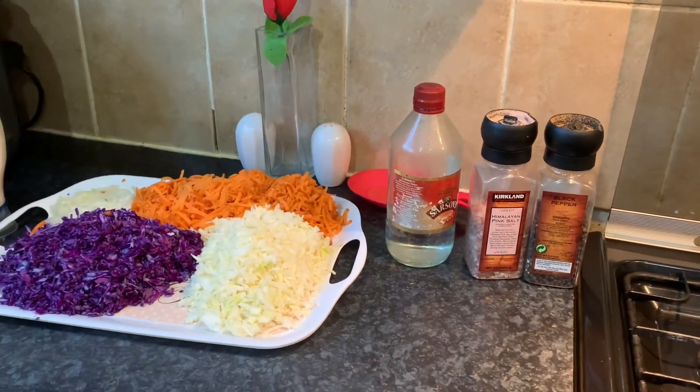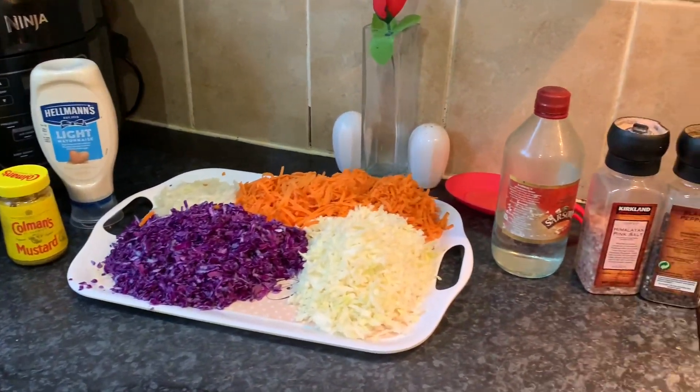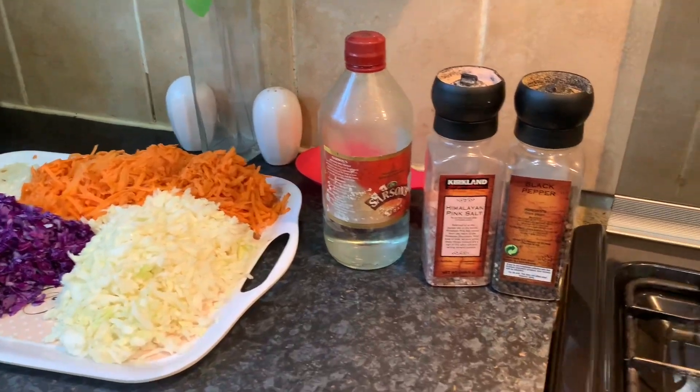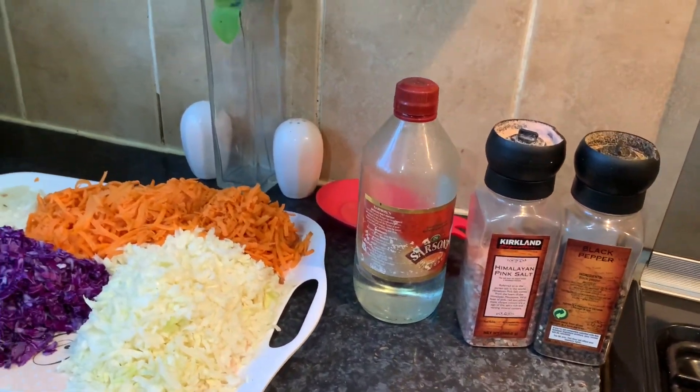The coleslaw I'm going to make is a really vibrant coleslaw — it's got fantastic colors and the taste is amazing. I'm sure you guys are going to enjoy it. These are some of the ingredients we're going to need. This really accompanies well with meat dishes and fish dishes, and prawns as well, which I'm going to show you in another video.